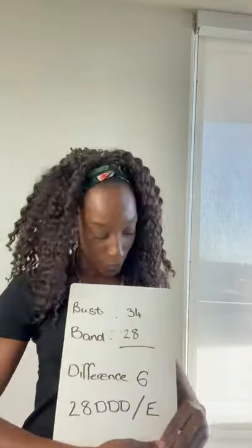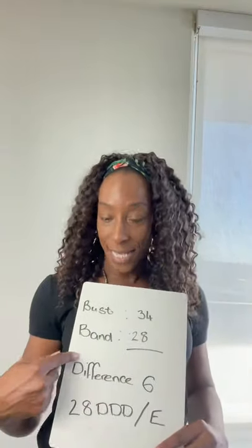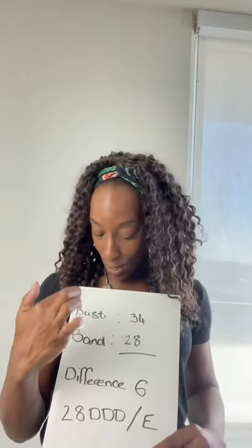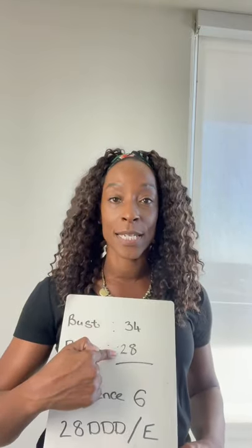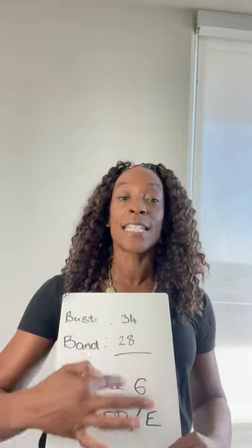Once you have those two figures, you have your band size and your bust size. You want to take away the bust size, which is 34 in my case, away from the band size 28, which gives you a difference of six inches.